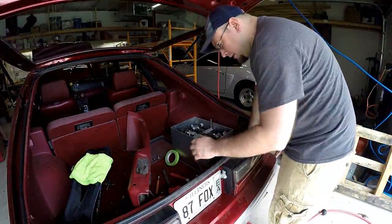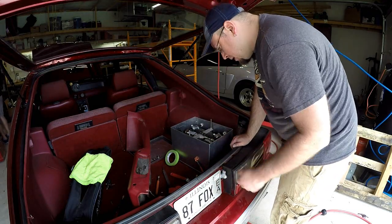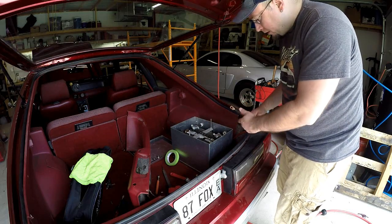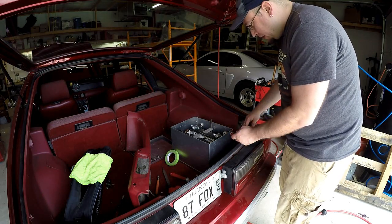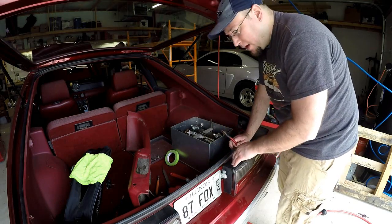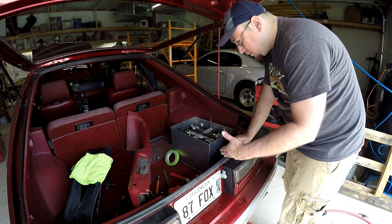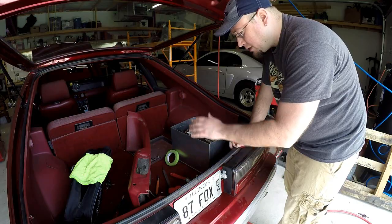Now that the switch is installed and functions like it should, I'm going to start working on the battery cables. This is the positive cable running directly to the starter right now, and this was the cable that came off the battery post. It appears I have enough length to make it to one of the terminals on the switch. Then we're going to fabricate our own battery cable to run from the switch to the battery. I'm going to attach this, route it to where it needs to go, and then show you guys how we make that cable.